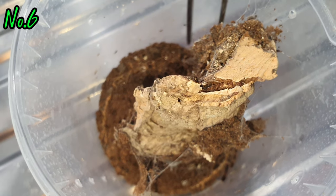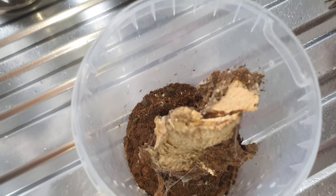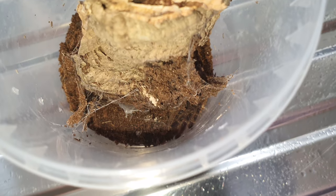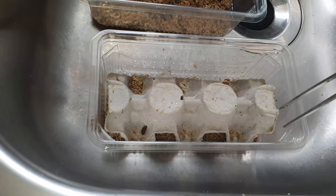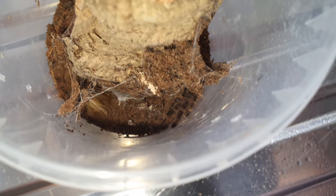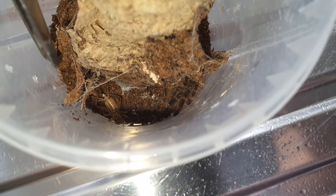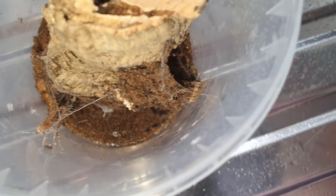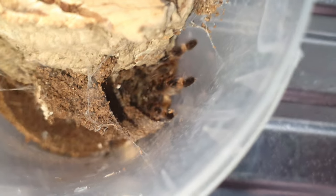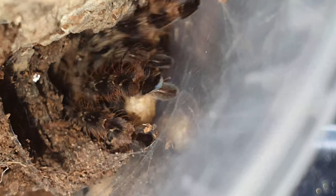Quick spray and on to the next one. Another one in number six, and you can see removing the molt. You can see the way this one's done the webbing - it's done like the cocoa fiber brought up onto the cork bark and then attached with strands at the side. Let's grab one of these crickets, see if we can feed this one. Drop that in - let it run around and get to the spider, and we'll see if he or she will take. There we go, gone in straight away.